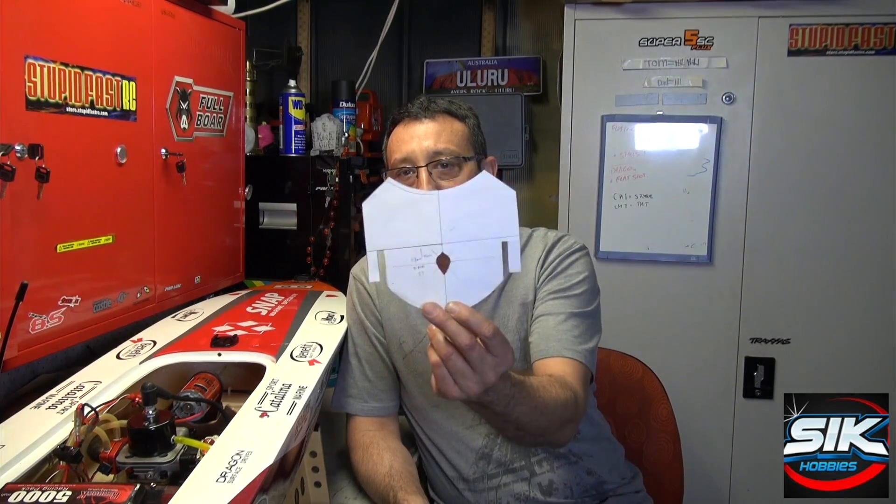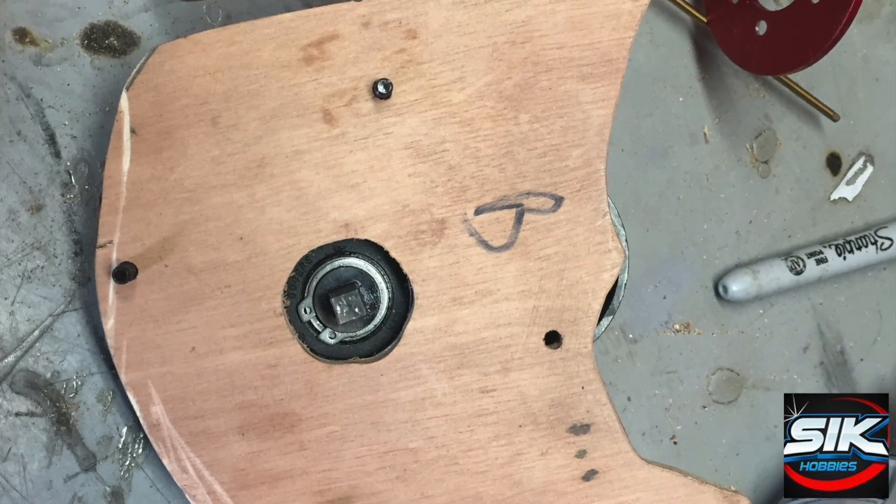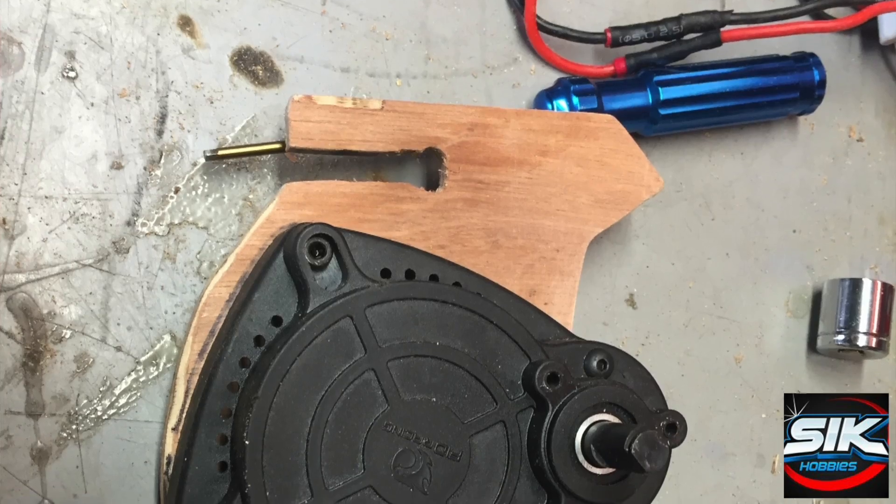I thought that what I would do was mount it on a rib inside the boat. To do that, I made a cutout out of paper to see if I could get it to fit in there. I then made one out of cardboard and put that in there to see if it would fit. My next step was to make one out of marine ply — I used 6mm marine ply, which is the same as in the boat.